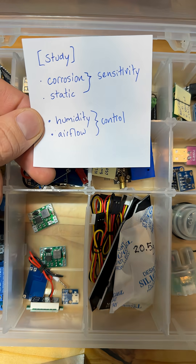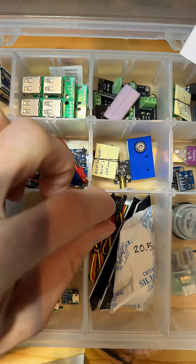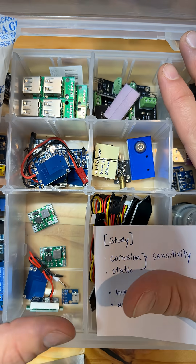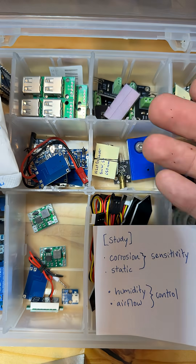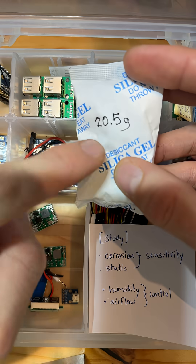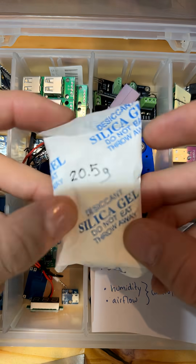Then I studied the humidity and airflow so that I could get that under control in the containers. This bin is not airtight, but it has very low air exchange, and I'm able to control the humidity with my own process using these silica bags.